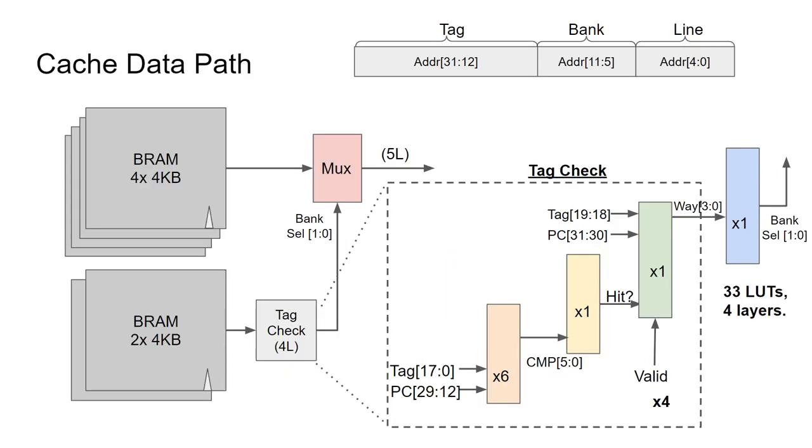A quick note about LUT delay: by adding the pre-decoding into the cache data path, which was mentioned in a previous video — the Pentium MMX had a four-way 16-kilobyte cache. In a Xilinx FPGA, this would be implemented with four BRAMs, one for each bank. The bank address would be address bits 11 down to 5, requiring a 20-bit tag for 32-bit addressing. A 20-bit tag comparison would require three levels of LUTs to do the tag check, with a fourth level to choose which of the four banks to select. So the bank multiplexer coming from the BRAM banks would be five levels of propagation delay.